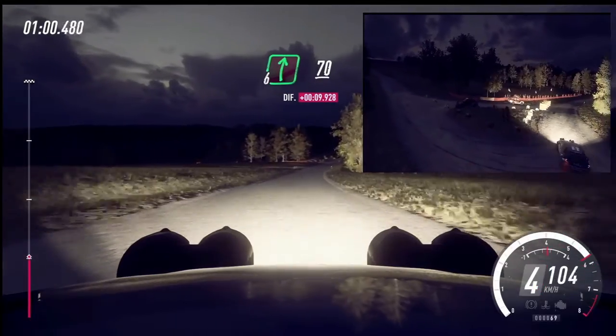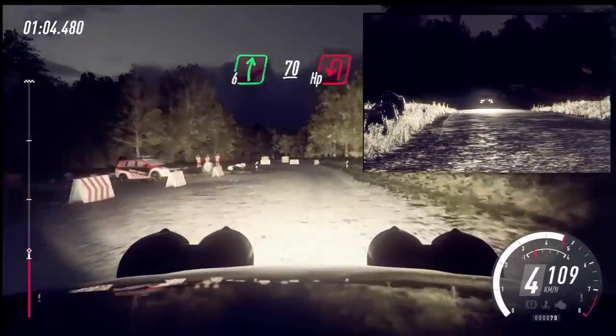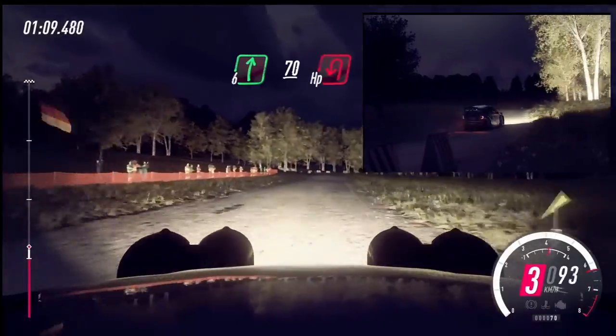6 right long. 70. Turn, unseen, head in left. Into 6 right. 70. Turn, head in left.